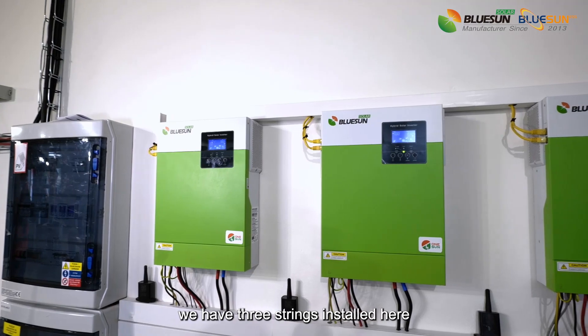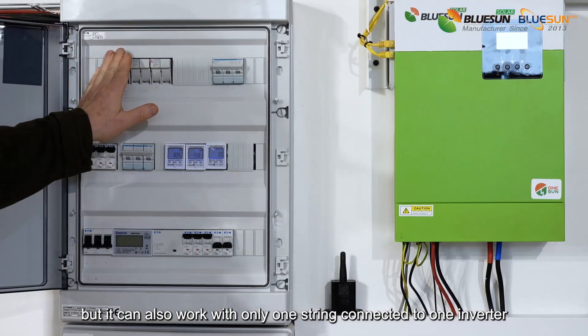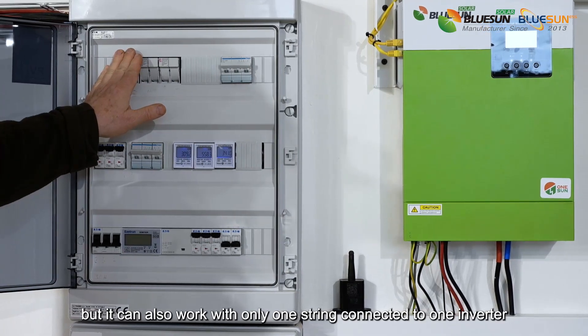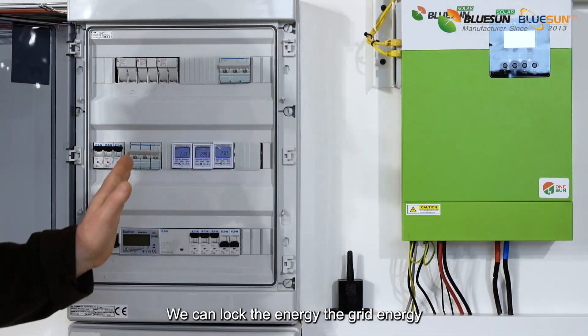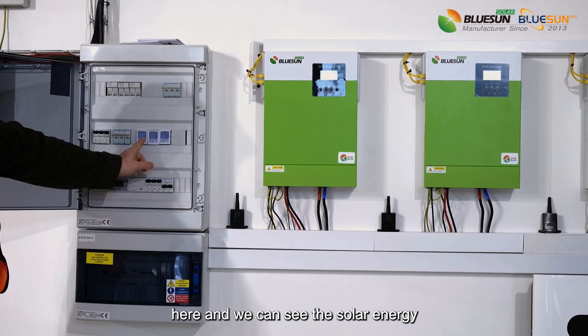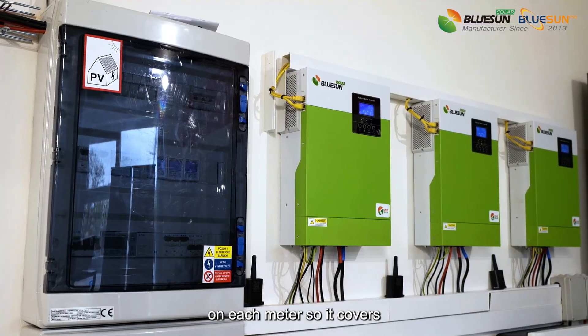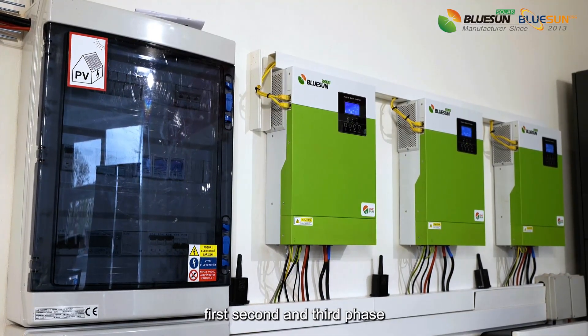We have three strings installed here, but it can also work with only one string connected to one inverter. We can log the grid energy here and see the solar energy on each meter, covering the first, second, and third phase.